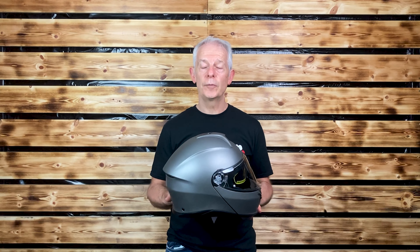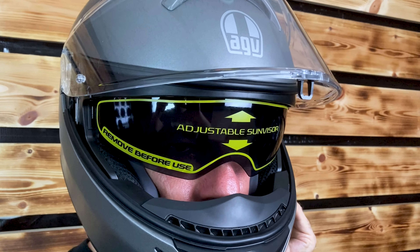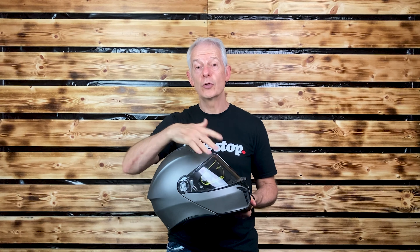There is also a drop-down visor which is incredibly useful because you don't really need a black visor — a drop-down means it's always there when you need it but not when you don't, or if the police ask where your clear visor is, which can happen with a black visor.